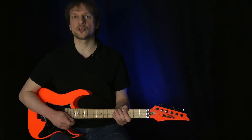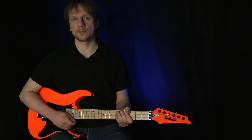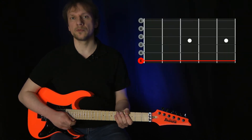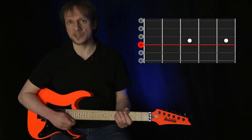Now it's time to make it a bit more challenging by introducing the concept of string skipping. After you play the notes on the low E string, you don't move on to the A string, but rather skip it and play the notes on the D string.